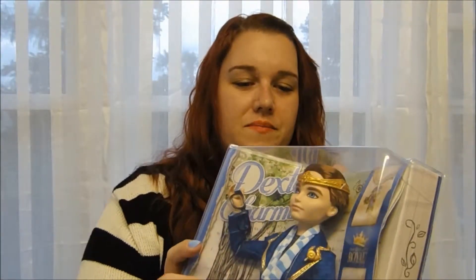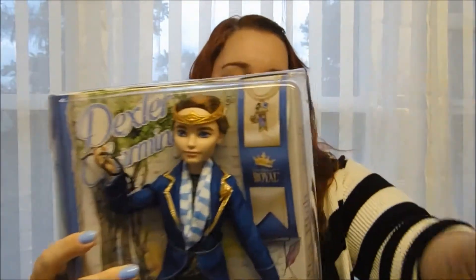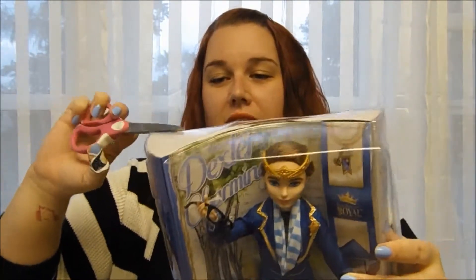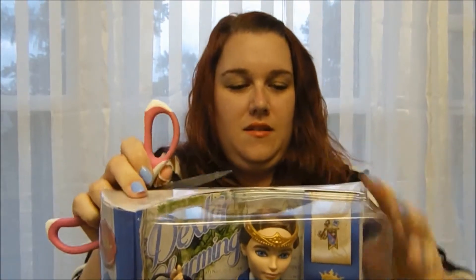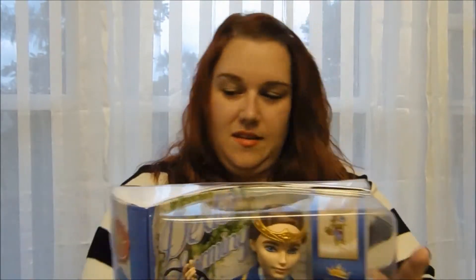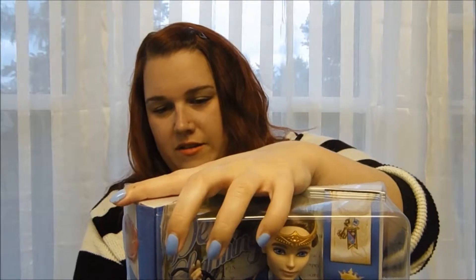So, let's get Dexter out of his box. It should be pretty easy, because Ever After High boxes are actually even easier than Monster High, and Monster High boxes are already pretty easy to open. You just have to get these plastic tabs out and the whole thing comes apart. And also, at that Justice where I found Dexter, there were five Dexters on the shelf — basically a full case of him.